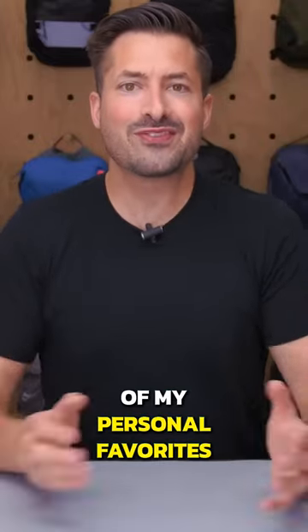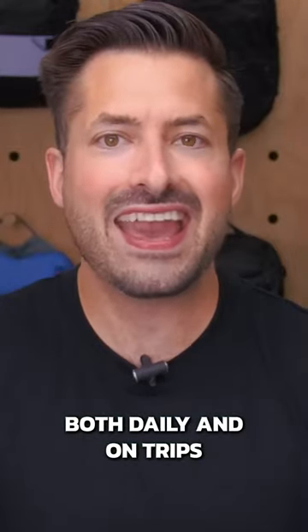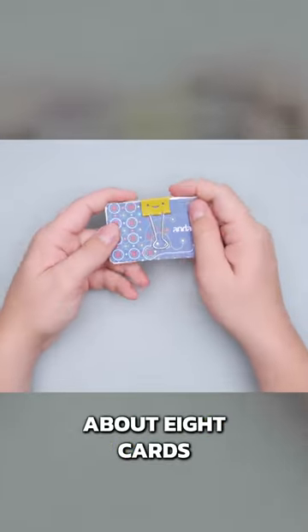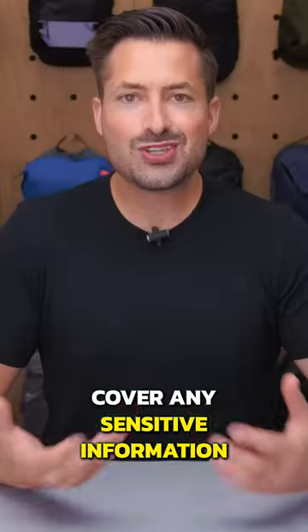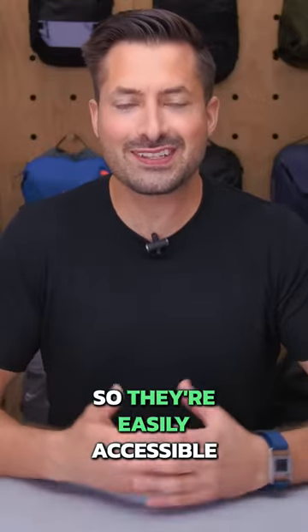Kicking things off with one of my personal favorites, a binder clip, which I've been carrying for years, both daily and on trips. A binder clip makes an excellent minimalist travel wallet. An inch and a quarter clip holds about eight cards. You can use the binder clips just for extra credit cards and IDs, or wrap cash around them to cover any sensitive information. Just make sure to put your most frequently used cards near the front so they're easily accessible.